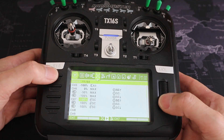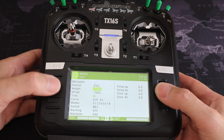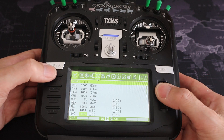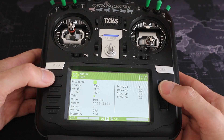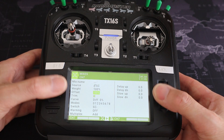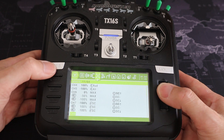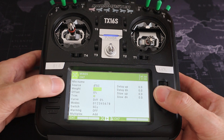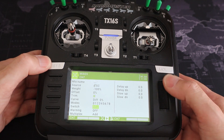Now we go to the second method on channel seven. The source is switch C, weight minus 100, offset minus 100, and switch C in the forward position — that's the flaps in the neutral position. The second line is weight plus 100, offset minus 50, and switch SC in the middle — flaps halfway down. The final line has source switch C, weight minus 100, offset zero, and switch C in the back position for full flaps.